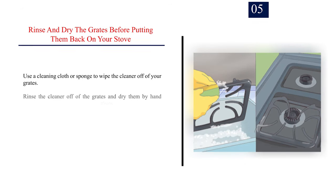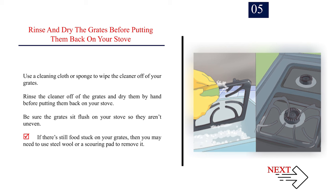Step 5 — Rinse and dry the grates before putting them back on your stove. Use a cleaning cloth or sponge to wipe the cleaner off the grates, then rinse and dry them by hand. Be sure the grates sit flush on your stove so they aren't uneven. If there's still food stuck on your grates, you may need to use steel wool or a scouring pad to remove it.